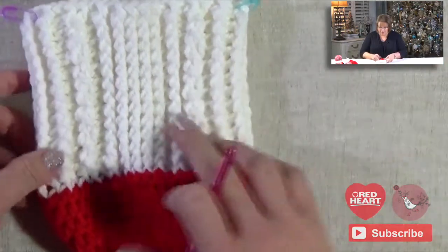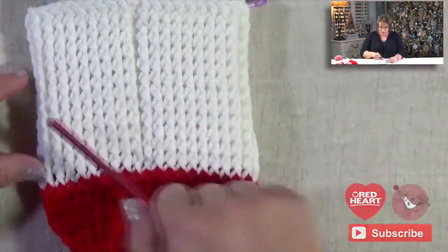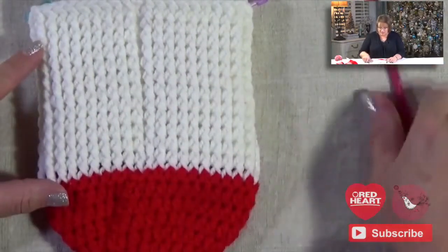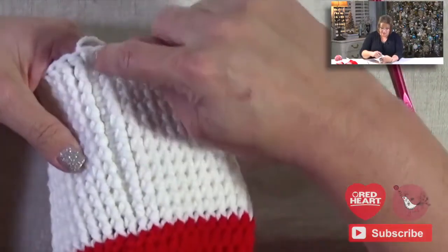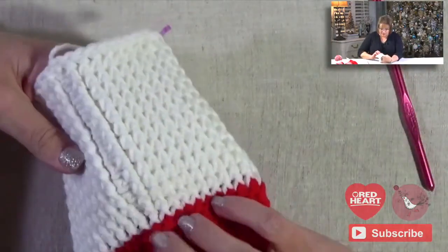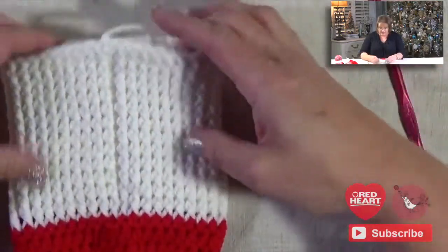Can you see that? And then if I were to flip this over, just like it was the heel of my sock, as I mentioned before, I have all of these nice post stitches. Now all of my chain twos that did not count as a stitch sort of go in the gutter right there. Can you see that? They just kind of disappear as this lays down flat.